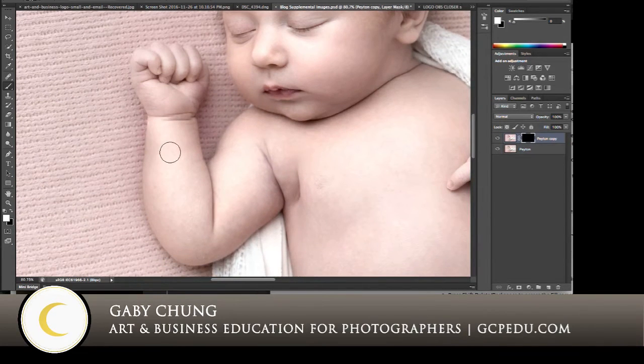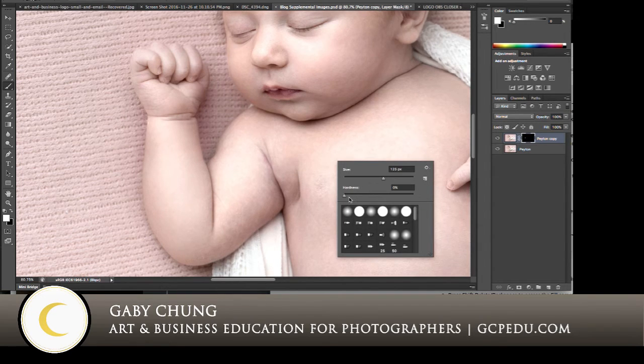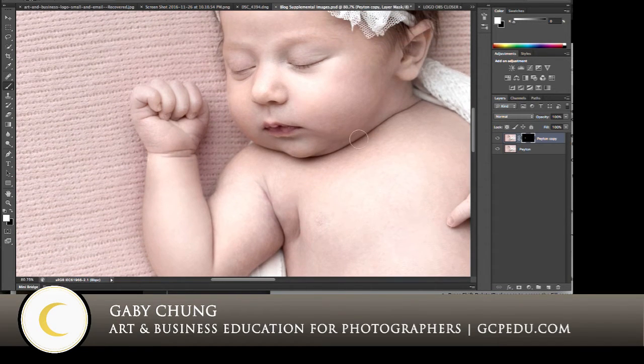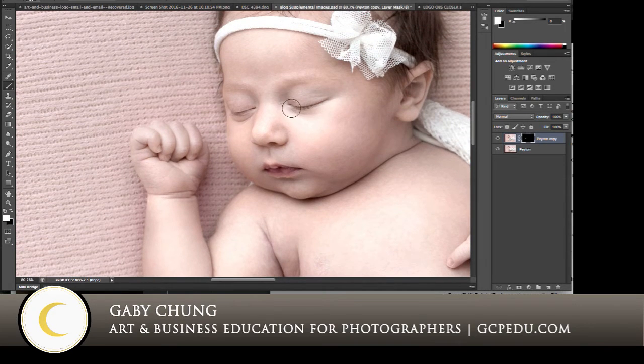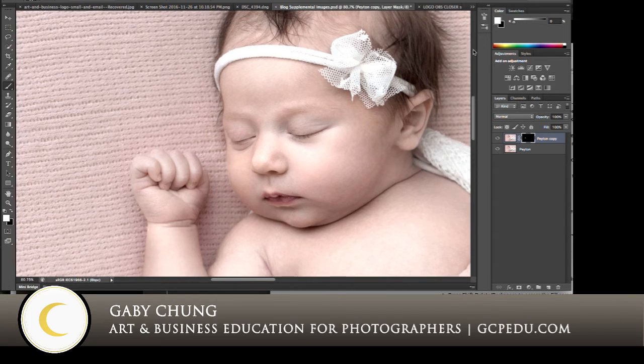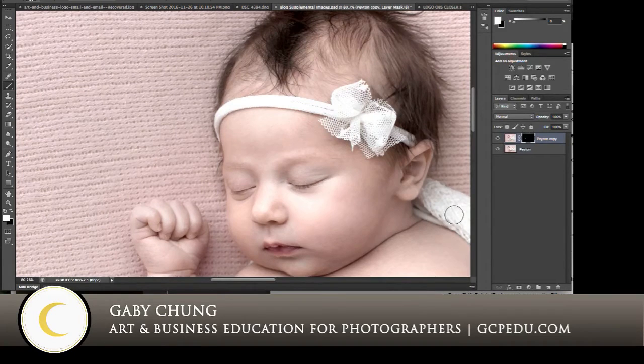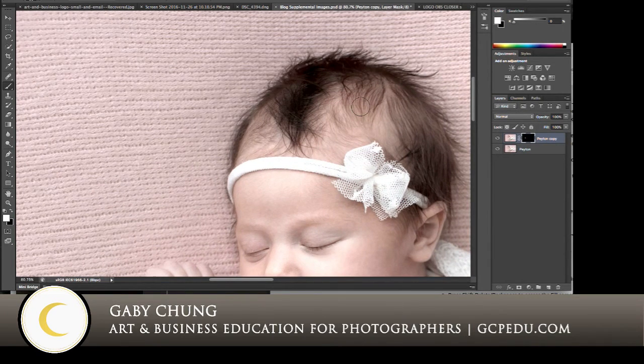I only want to apply this to skin. Also, ensure that your brush hardness is all the way down — you want a nice soft brush. These lines, the edges of the skin and the body, right here in between on her neck, the details of her ear, the lips, nose, edges of the nose, the little nostrils, the eye line — especially the eye line — we don't want that to be fuzzy. Headbands, any accessories, the wraps, the blanket — all of that should be left alone. And especially the hair. Leave the hair alone. Only apply this to the skin.